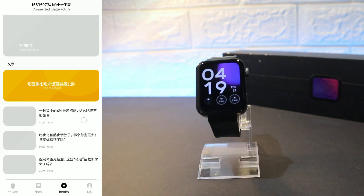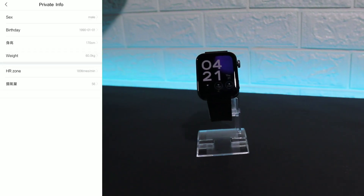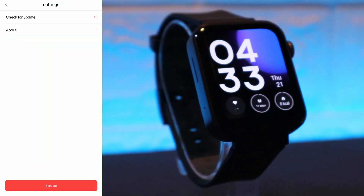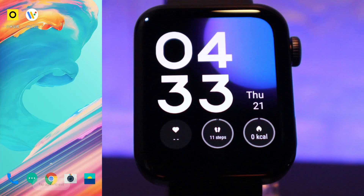So guys, this was all for today's video showing you how to connect the Xiaomi Mi Watch with Android. If you find this video helpful or interesting, hit the like button, subscribe to our channel, and we will see you in the next video with another smartwatch or how to connect it, or any news about the smartwatch world.